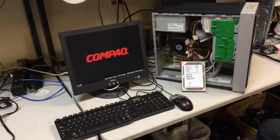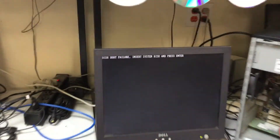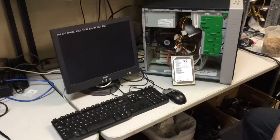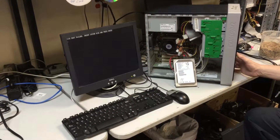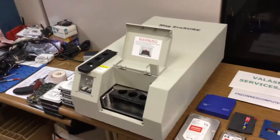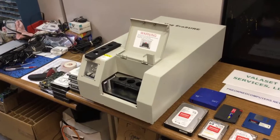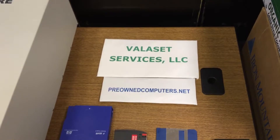The BIOS here on the PC is trying to find a hard drive and it's not going to be successful. When it's done, it's going to come up with a message and say 'disk boot failure, insert system disk and press enter.' So this drive has now been degaussed and is no longer functional and it will be sold for scrap. That's our demonstration of the Fujitsu Mag Eraser ME-P2V degausser media eraser. We are Vallis Services LLC — you can find us on eBay by going to preownedcomputers.net. We thank you for your time.